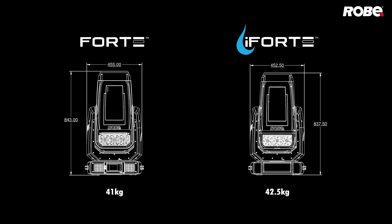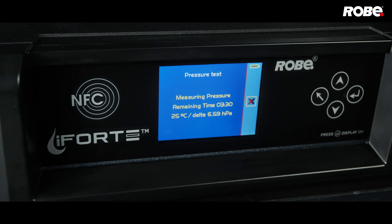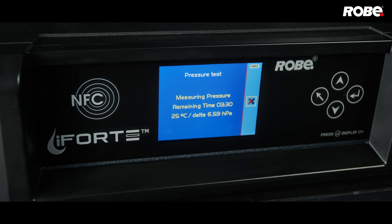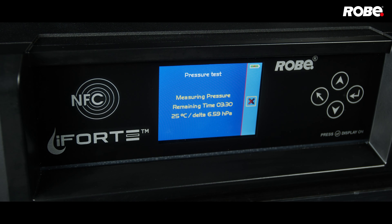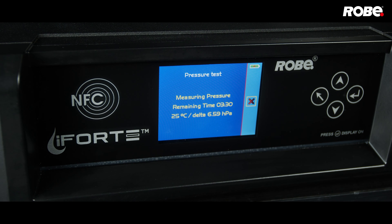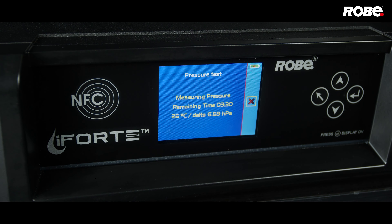Identical performance means fixtures may be mixed together on the same truss. The groundbreaking patented RAINS technology monitors, self-regulates and controls humidity, pressure and internal temperature, incredibly removing internal moisture buildup without requiring the fixture to be opened. The unique pressure test allows i-Forte to analyse internal pressure to ensure that correct levels are always maintained.